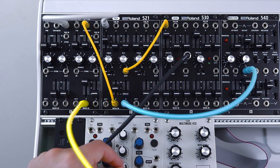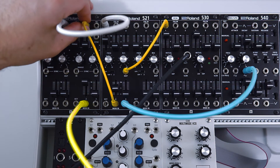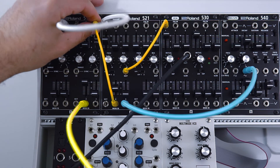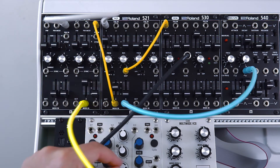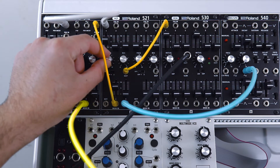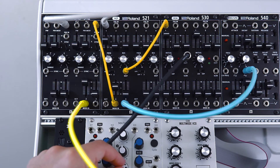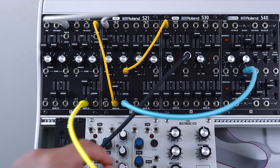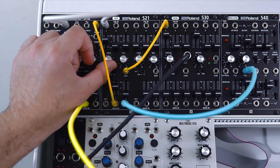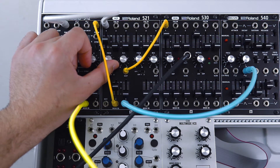Now here's some more filter FM. This is a slightly different setup where I've got the Maths controlling the pitch of the Roland analog VCO and I'm going to use the sawtooth wave here. So some really cool vocaloid kind of sounds there.